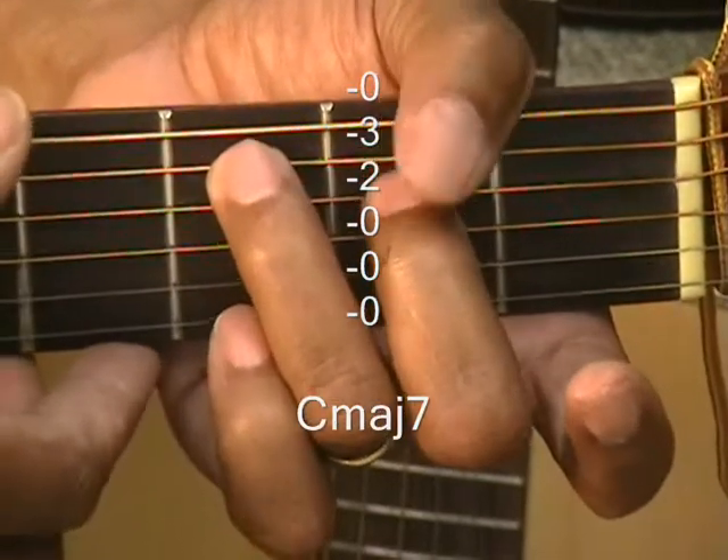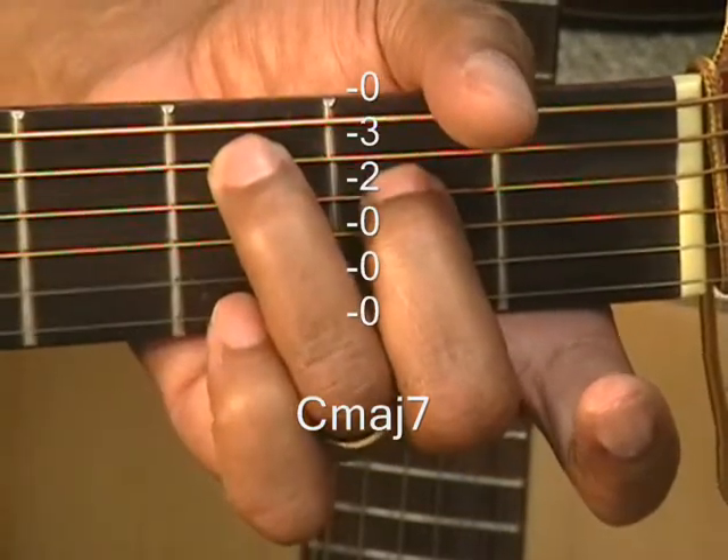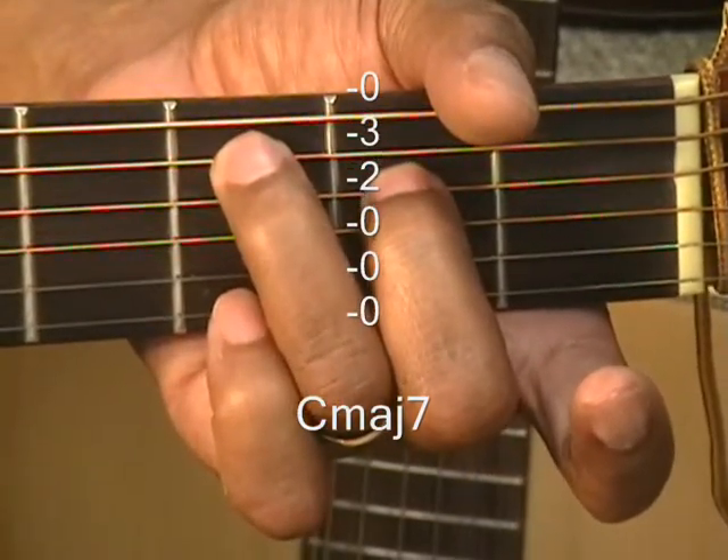You can strum it from the E — it's okay — but it just sounds a little better when you strum it from the C. That's C major 7.